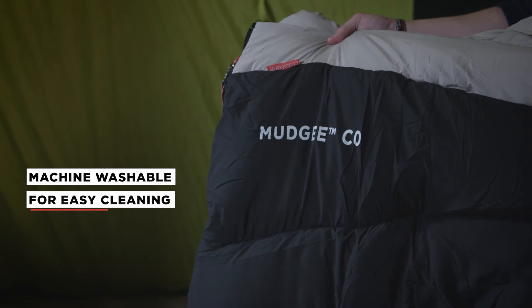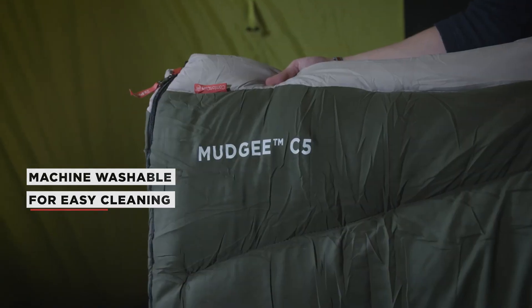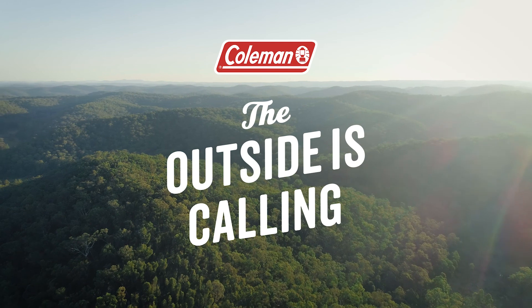These sleeping bags are machine washable, so you can get back out into the wild even quicker. Coleman — the outside is calling.